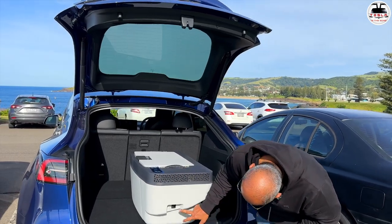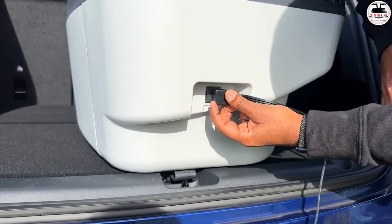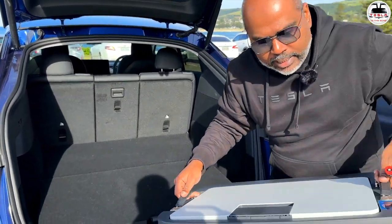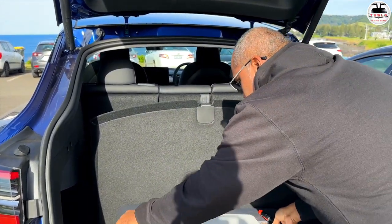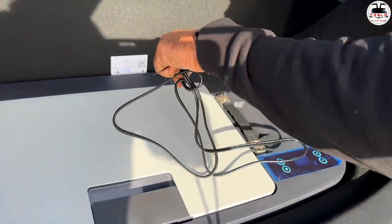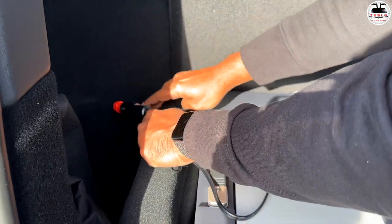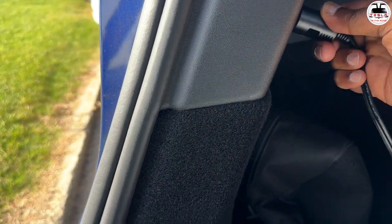On this side you can see the fuse and the plug point. This will plug in here and this end goes into the 12-volt plug. Let's take this off and install it properly — it is quite light, not too heavy. Push it in so it goes nice and flush, then route the cable across behind. If you want to keep it more permanent, you can push the cable behind the trim and plug it into the 12-volt port over there.